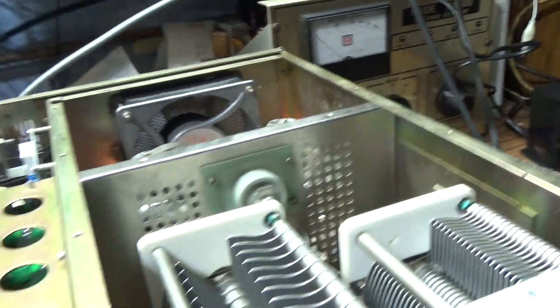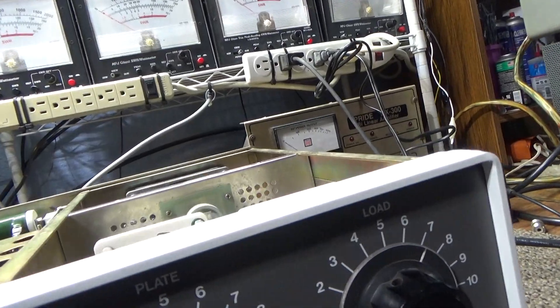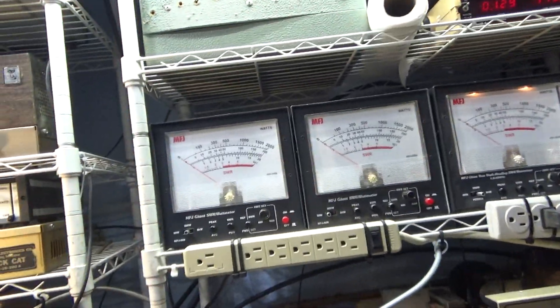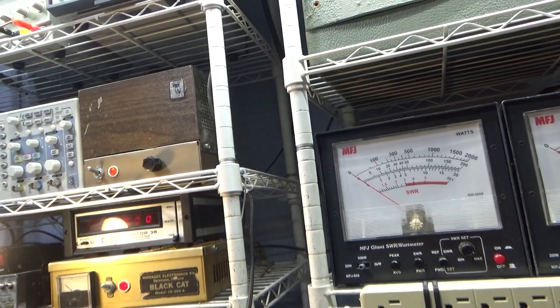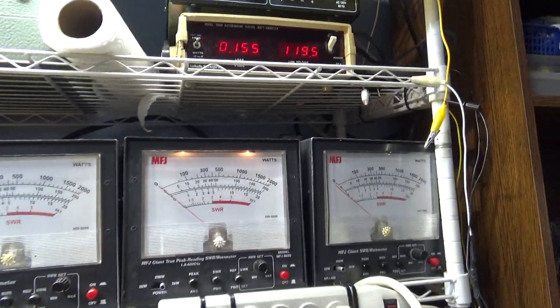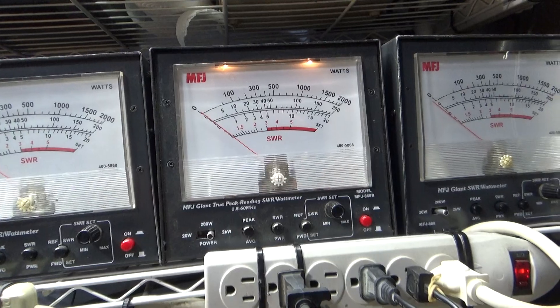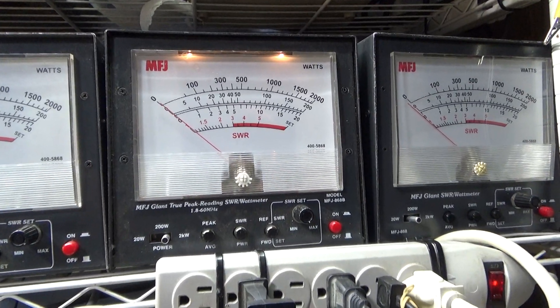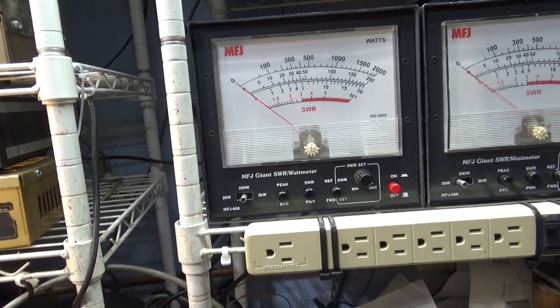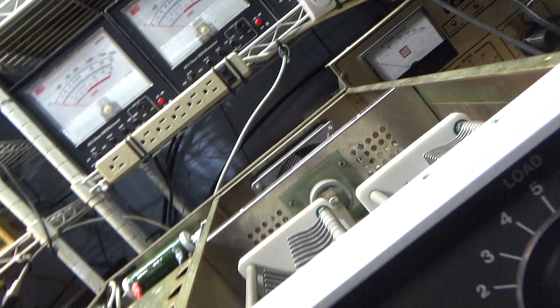We ought to be warmed up and ready to go. My whistle wasn't working earlier so we're going to try to use an RF generator. The setup is the same as with the SB220: the watt meter on the left shows the input power or drive, the watt meter in the middle goes to my antenna — we're not going to run it on the antenna — and the third watt meter goes to my big 5kW dummy load up top. So the third meter shows the output. We're on average mode, on the 2,000-watt scale for output and the 200-watt scale for input.